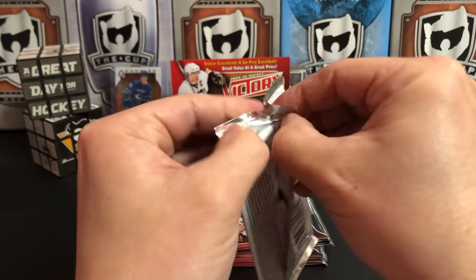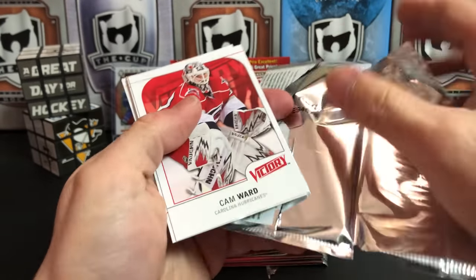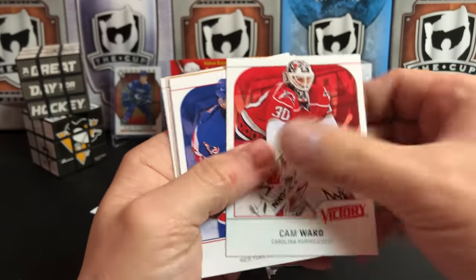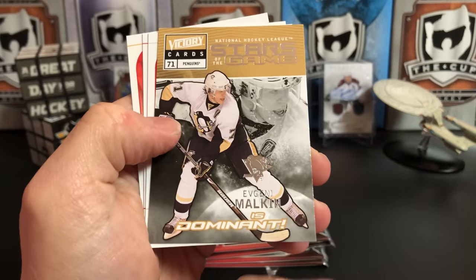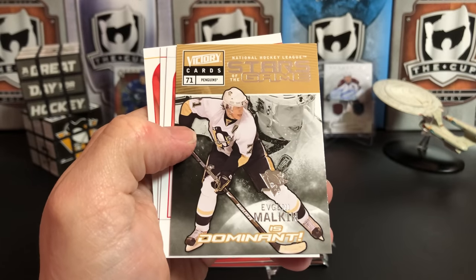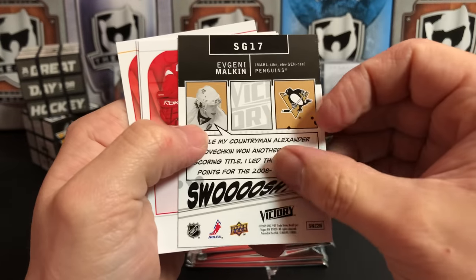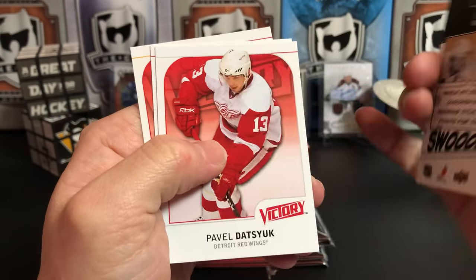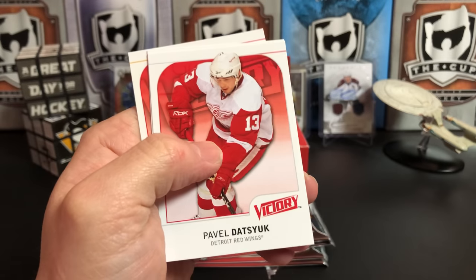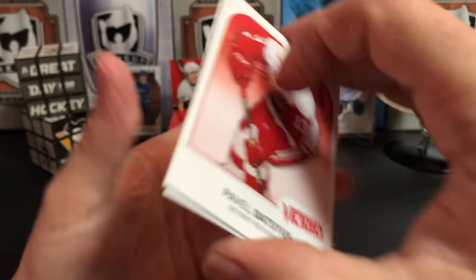Patrick Kane, Ryan Miller, next pack. Cam Ward, Chris Drury, and here it is — Evgeni Malkin is 'Dominant.' That one's not as creative. Stars of the Game — I love this insert set. This might be the greatest insert set in the history of hockey cards. Pavel Datsyuk, Rick Nash, Jonathan Toews.